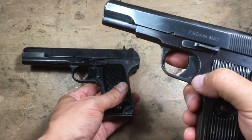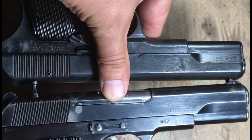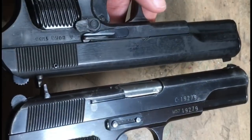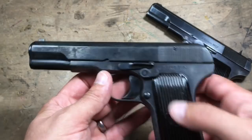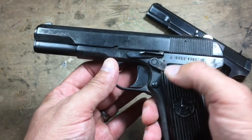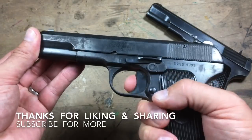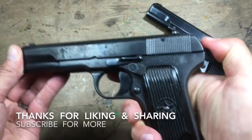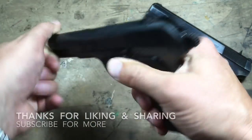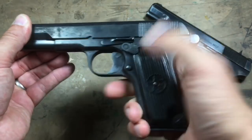Both of them running the 7.62x25, and you can see the slides are exactly the same size, same barrel length. The Romanian has an aftermarket import safety — it is a trigger block safety. With the safety on, the trigger doesn't function, but you can do everything else. Safety off, trigger functions. Safety on, trigger doesn't function.